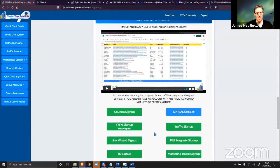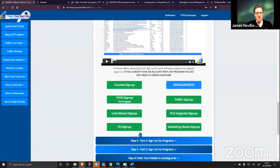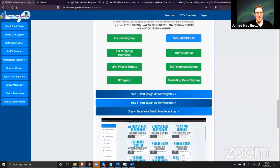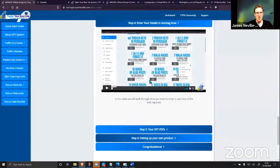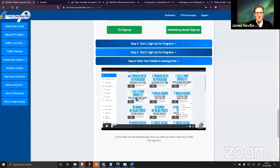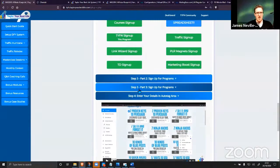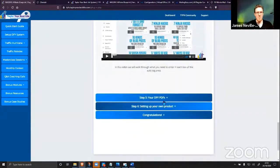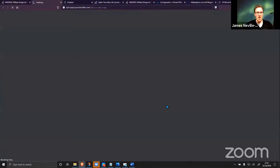You sign up for the different programs — whether it's ClickBank, JVZoo, or whatever — you put in your name and email, create your spreadsheet with all your different links, enter all your details in the membership area. I walk through step by step how to do this. We've already had almost 200 people go through this step by step, and everyone says 'thank you so much for the step-by-step instructions' — it's literally over-the-shoulder guidance.